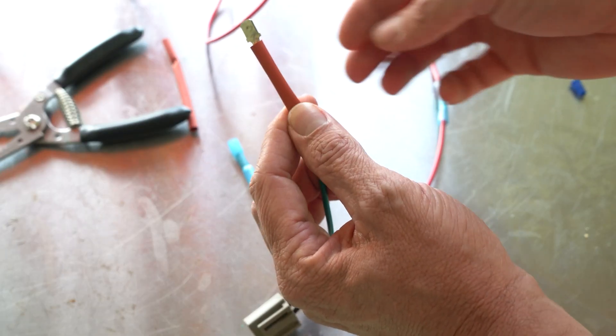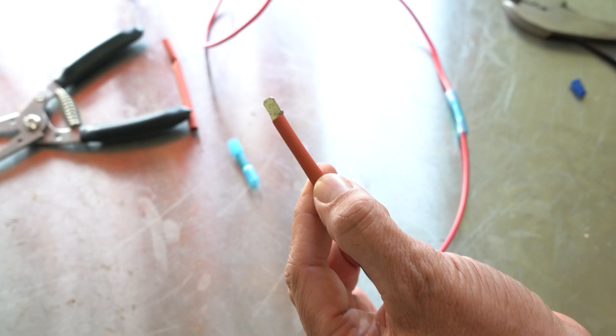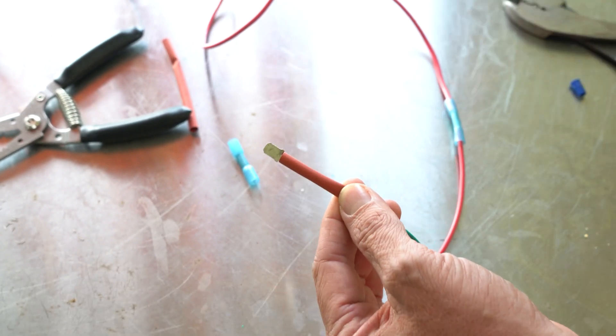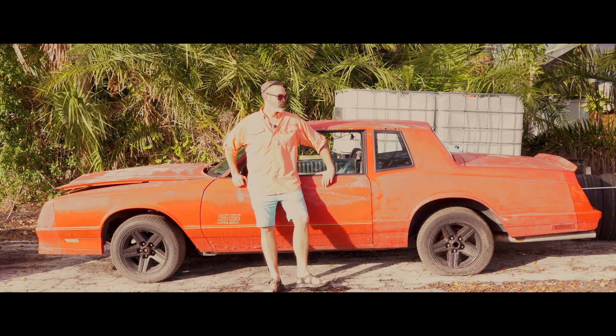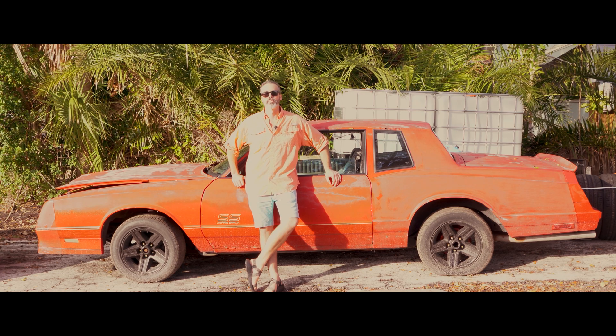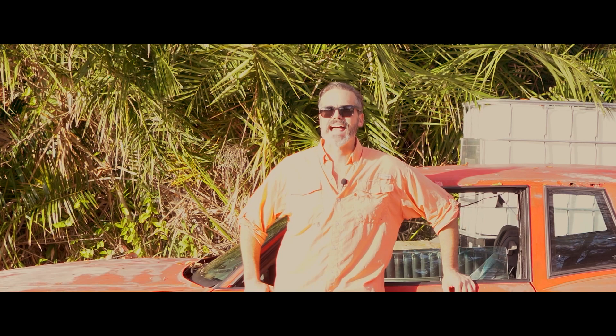We're just going to slide this up like this and hit it with the heat gun, and you got a really nice ghetto literally harbor freight fab waterproof connection that won't come off. What up y'all, Jason back at you with another Monty video. By the look of that left rear you can tell it's been a couple days since I've fiddled with this thing.